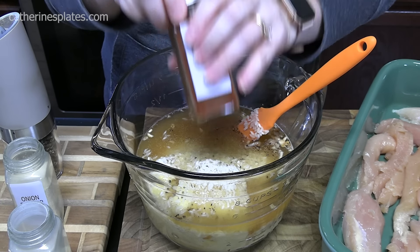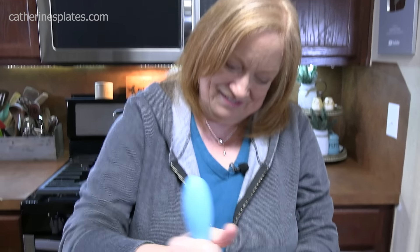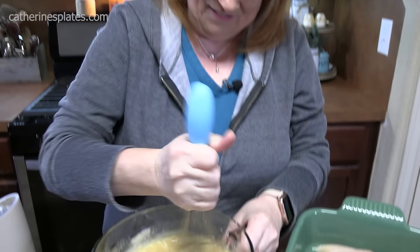We're going to whisk this all together — smells good. Now I'm not adding any salt to this dish because of the cream of soups, the onion soup mix, and plus there's something else we're going to be doing to it later, so we don't have to worry about any salt. Let's get ready to pour this all over our chicken. Cover it up — we don't want to see it. Just going to evenly spread it out.